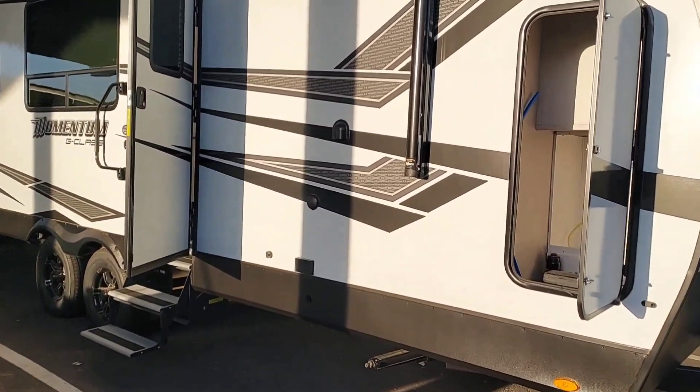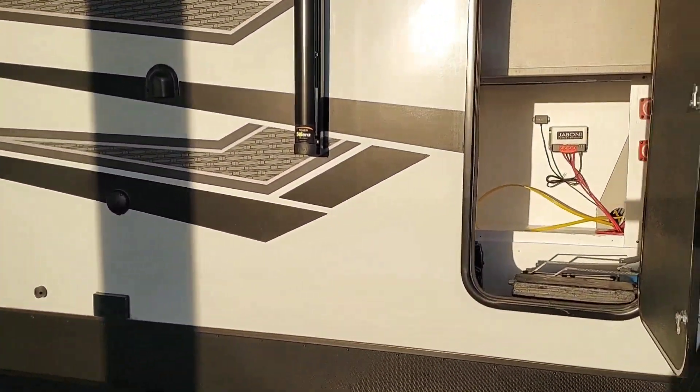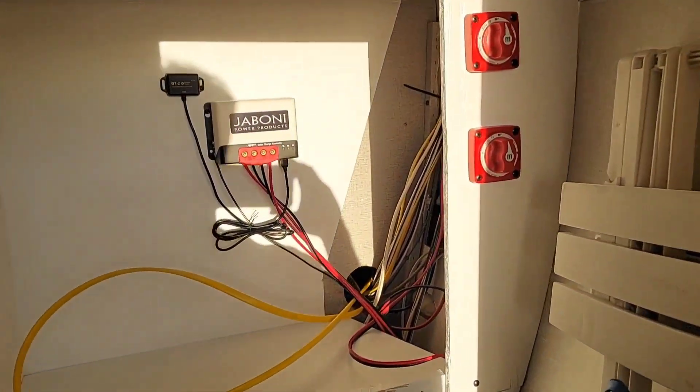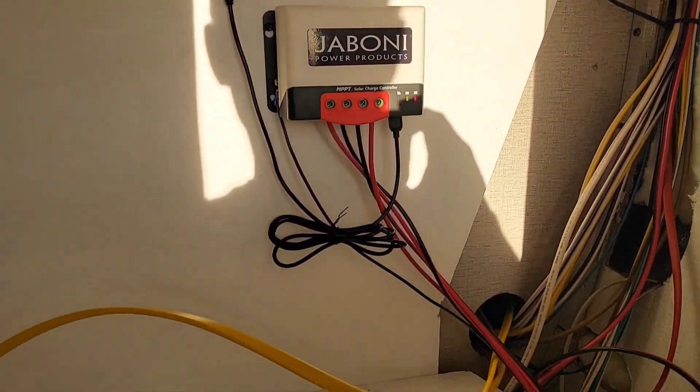How's everybody doing? I thought I would show what I'm working on today. This is a prep for my lithium battery and inverter and transfer switch install.